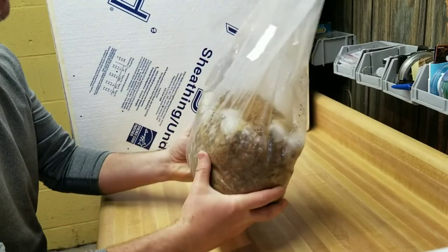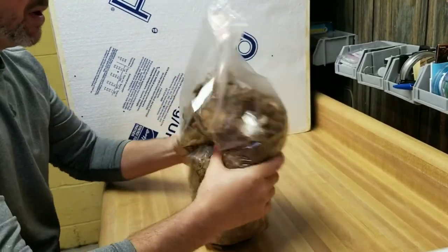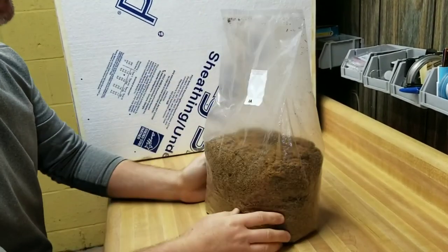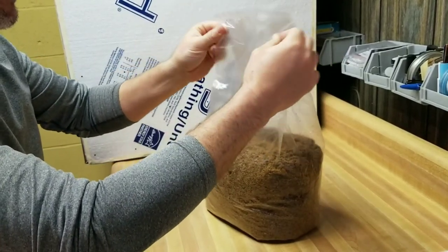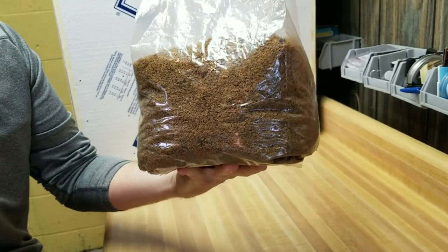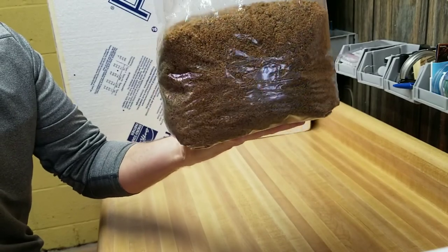Here's our block — we're going to go ahead and shake this up using the same process as the first time: basically just shake and roll to break everything up. Always try to get any substrate that's stuck in the gussets near the top, and shake that back down onto the block. Now this thing basically looks like it has no colonization — we're back to sawdust — but all that mycelium is still in there, just disturbed. The almond agaricus is just going to explode through this again, so we'll check back shortly.